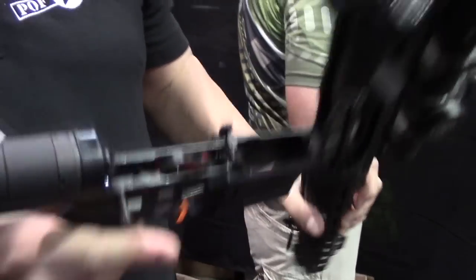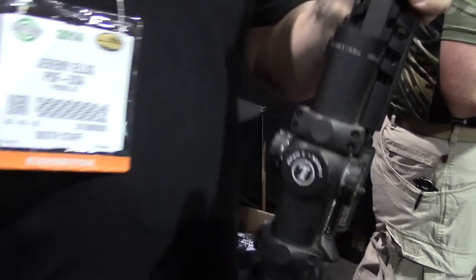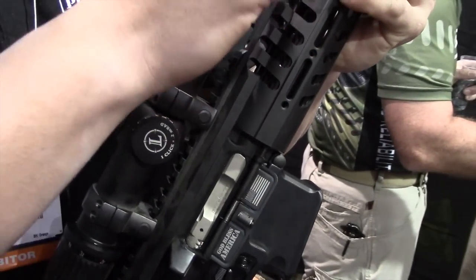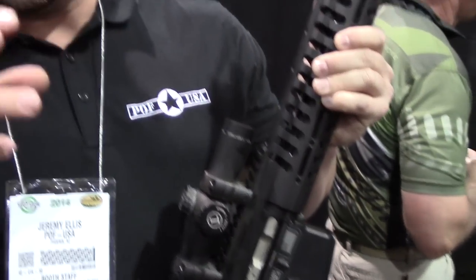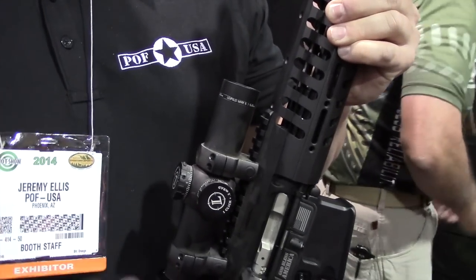The final feature we have, which is shown in the video over there, is our eSquare chamber design. We actually have four cuts in the chamber that allow the gas to go back through and hit the neck of the bullet. It has to start extraction before the extractor even has to grab onto the bullet, so it's guaranteed extraction every time.